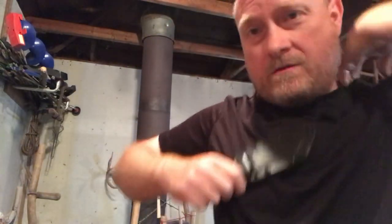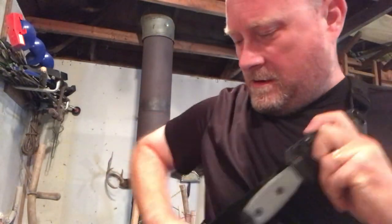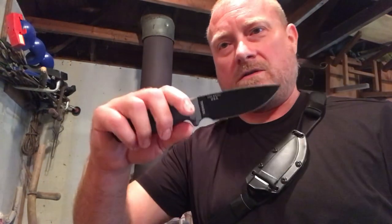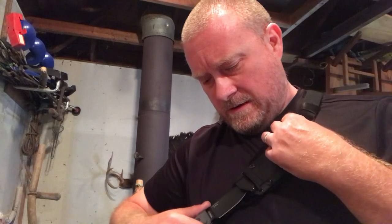Here's another one — this is on an SE knife, same situation. You throw it on real quick, tighten or loosen the slide however you want it, and it hangs just like so.